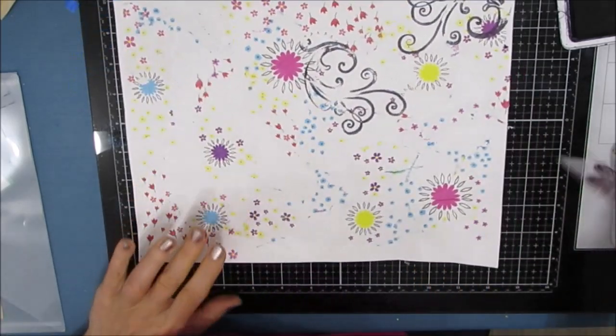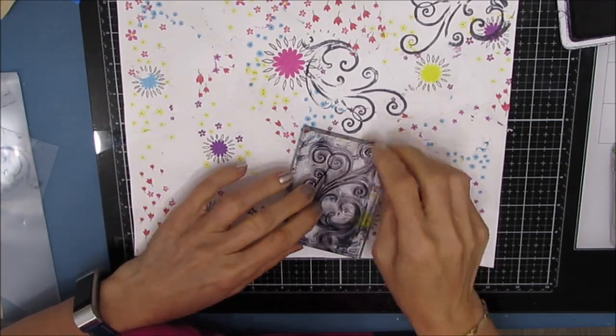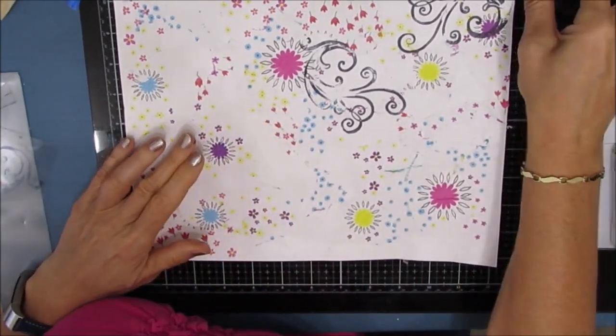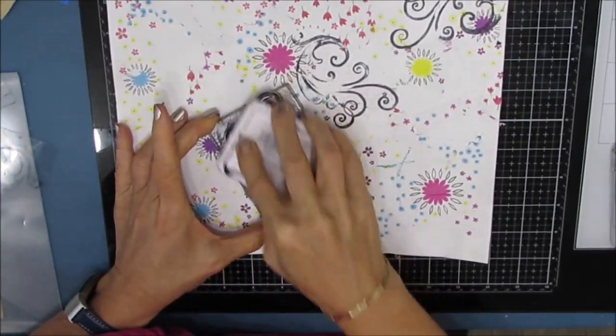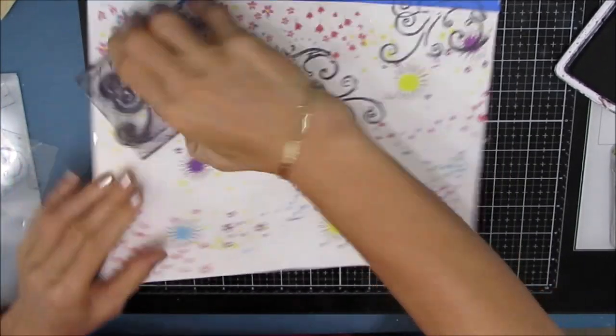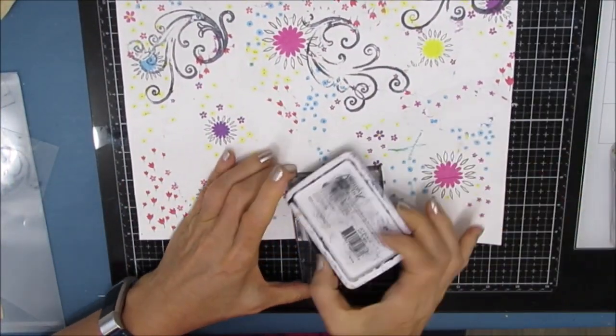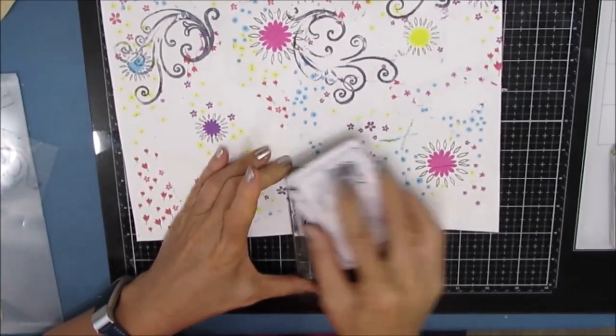It will lay flat — I don't have to worry about getting product or anything on any other pages. I've never done this before with the Canson XMedia. I'm really liking the process of working on a flat surface and not having to worry about the bulk, but we'll see how it goes when it comes time to put it all together.